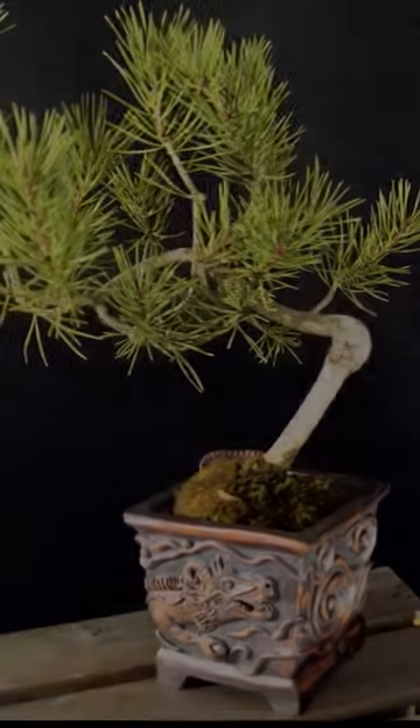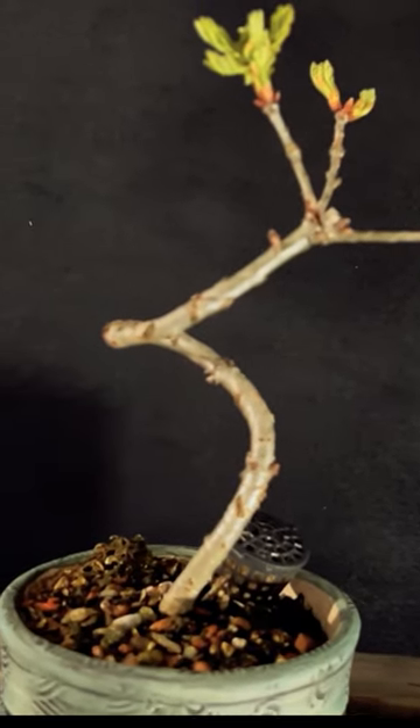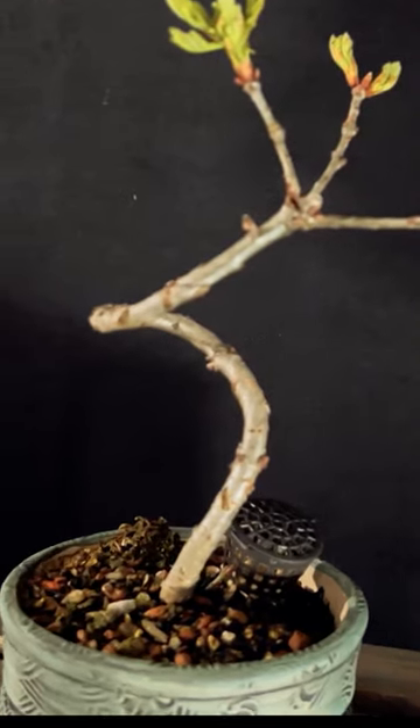The movement of a literati bonsai should be flowing and graceful, conveying a sense of energy and motion. The tree's branches should be arranged to create a sense of movement with delicate curves and gentle twists — it should almost be like a calligraphy.